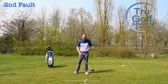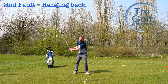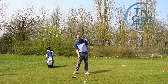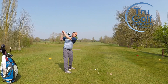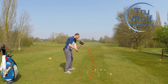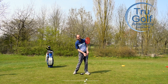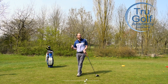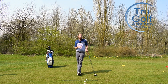The second killer move I see is what I'm going to refer to as hanging back — where the player is too much on their trail foot into impact. Often these two moves are actually linked. Players who make that out-to-in movement know they're hitting down on the golf ball too much, so their reaction is to back up, and we see the head going in the opposite direction and their pressure going towards their trail foot. These two parts are often linked, but I'm going to go through them separately.